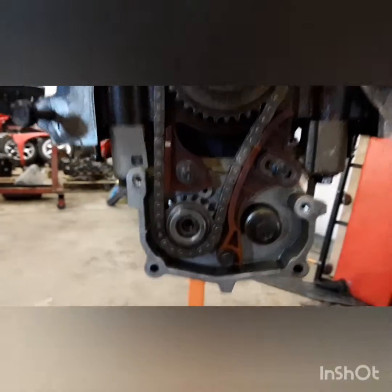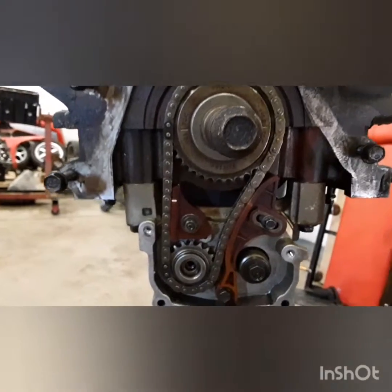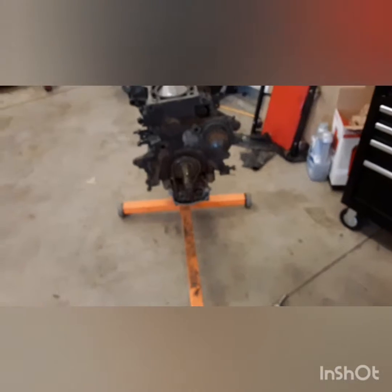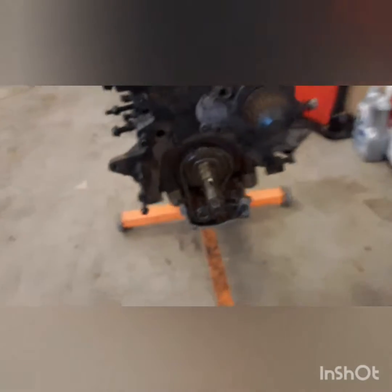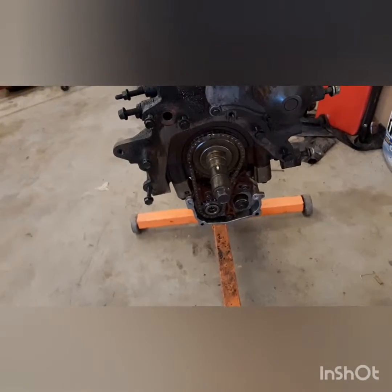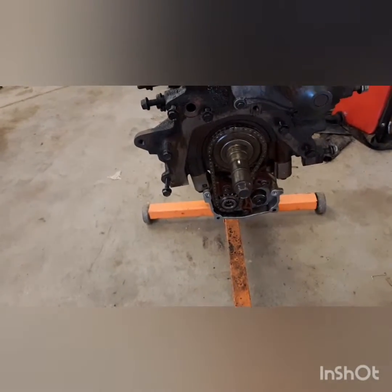Alright guys, the chain is on and my color-coded chain links are in the proper locations. My keyway is still facing up, my dowel is facing up, and that is it. I will leave in the description all the information you might need to do this — it is kind of tricky.